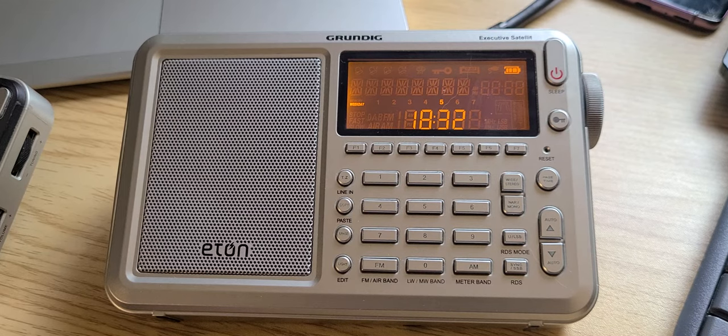This is the Eton Executive Satellite with SSB — single sideband capability. If you enjoy my videos, please subscribe, give us a thumbs up, and thank you for watching.